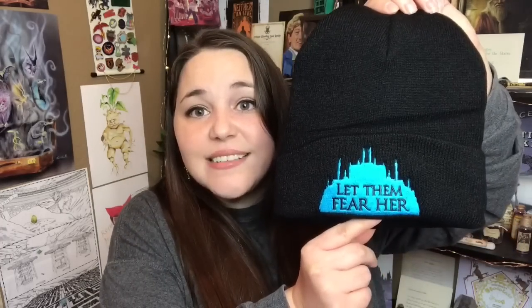That was the first box. Let's move on to Beacon Book Box. January's theme is 'Chaos in the Court.' And right off the bat, I already like the first item — it is a black beanie and it says 'Let them fear her.' This is a Wicked Saints beanie.